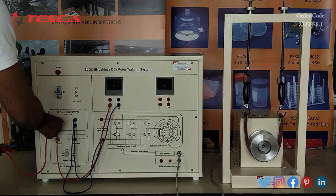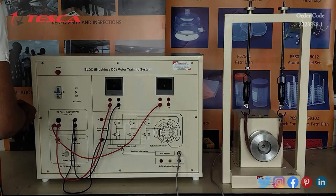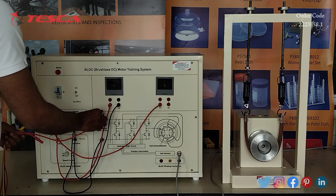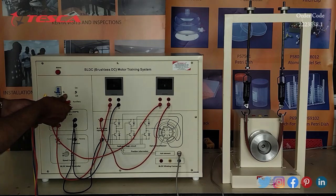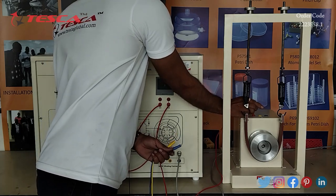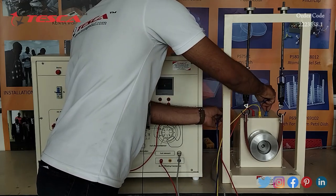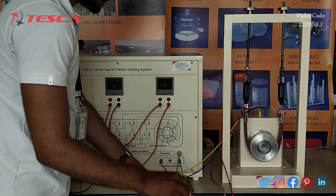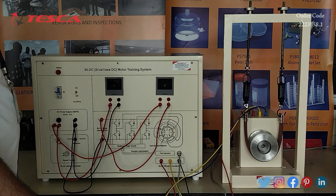Now we will connect the positive of the V2 port, and then we will connect the positive of the BL-DC motor input to the V2 of the ammeter. Now we will connect R, Y, and B of the motor to the BL-DC winding connection. That is how we connect R, Y and B with the motor, and that is how the connection is done.